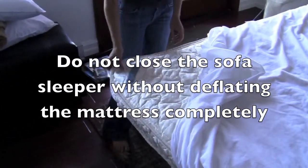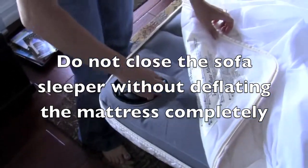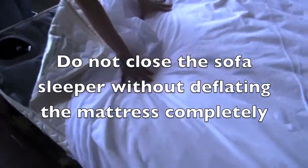To deflate the mattress, open up the zipper. Open up the pump and push on the mattress. You're done.